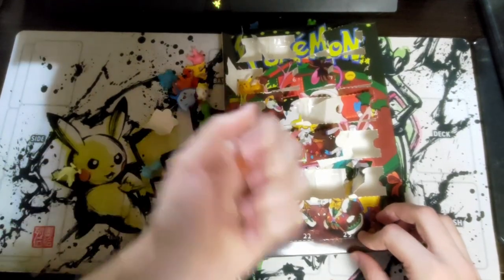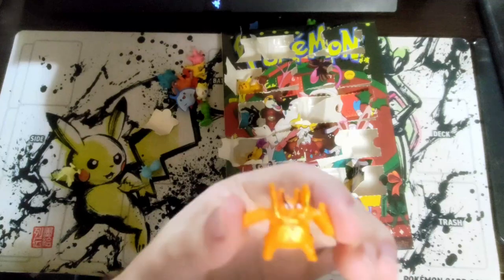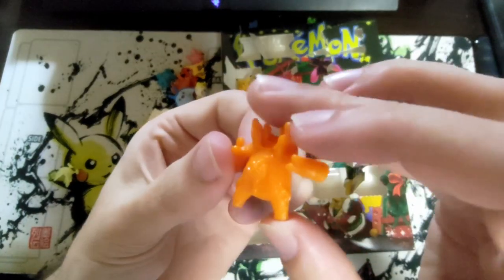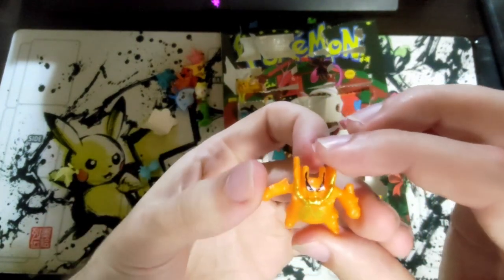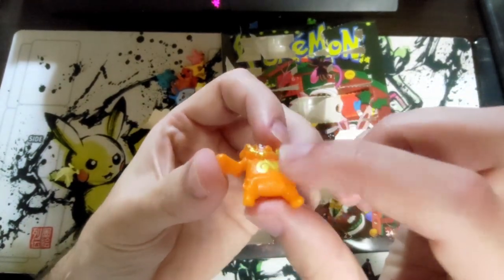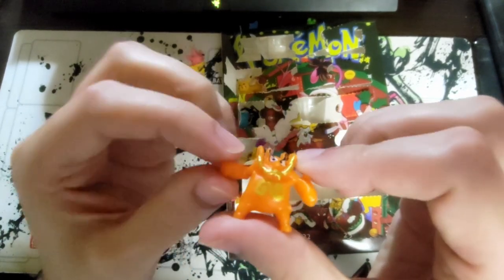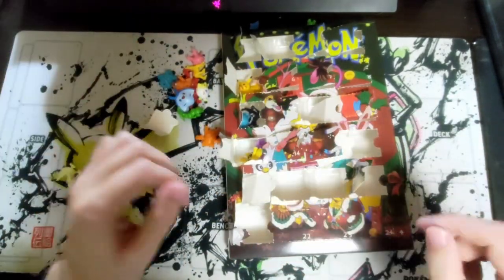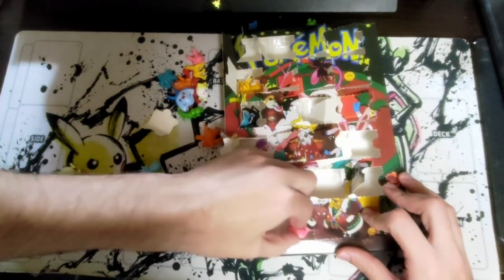Day twenty-one — super quality on this guy. What is this? I didn't think he was this fat. Is he this chunky? Is that supposed to be Incineroar? I can't think of him actually being Incineroar with the gold — must be Incineroar. All right — oh, another shiny!